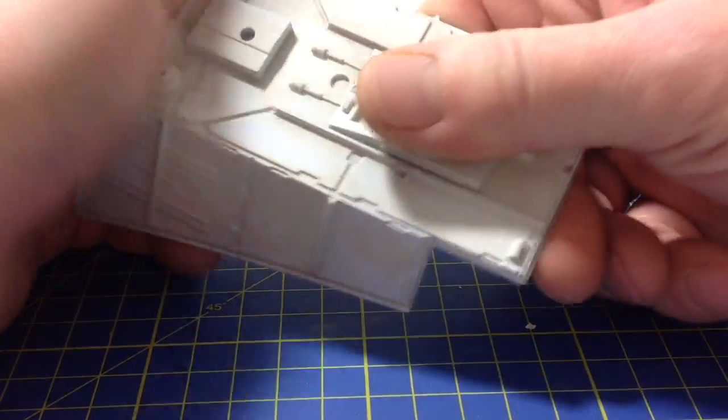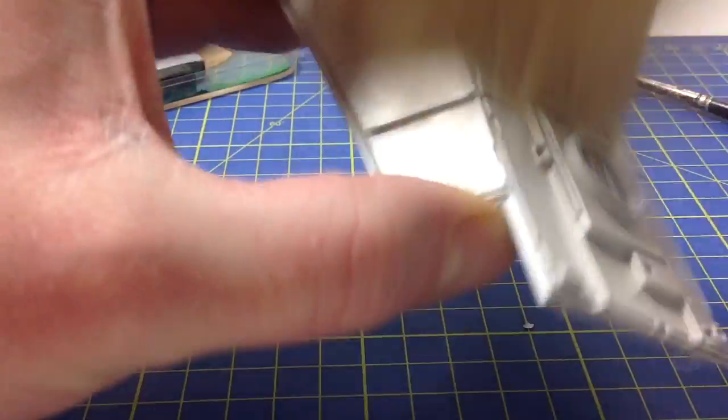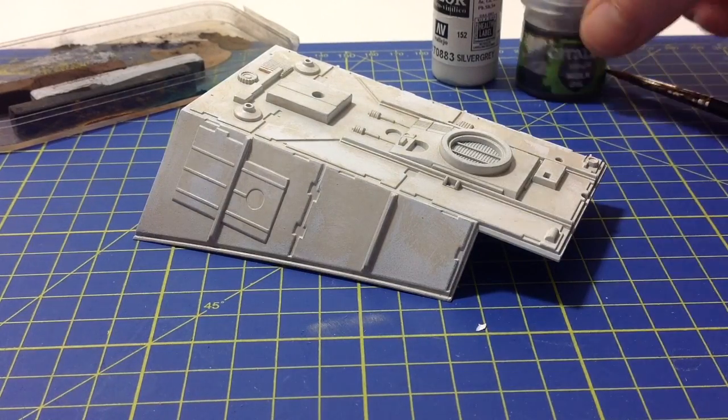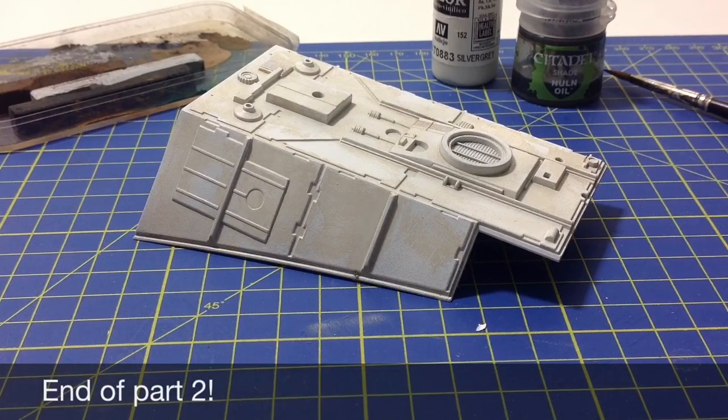You're basically rubbing it off. Once you've done that, give it a bit of a dust off with a good-sized brush, and then you really need to allow that to thoroughly dry so the Vallejo is completely dry. Then we're going to start adding some of the pastels and the Nuln Oil. We'll also be going back to the spray booth to add some Alclad stainless steel, which brings out a bit more of the panelling. Then we'll give it another light dusting over — and oh, hello, I'll let him stay there. See you soon!